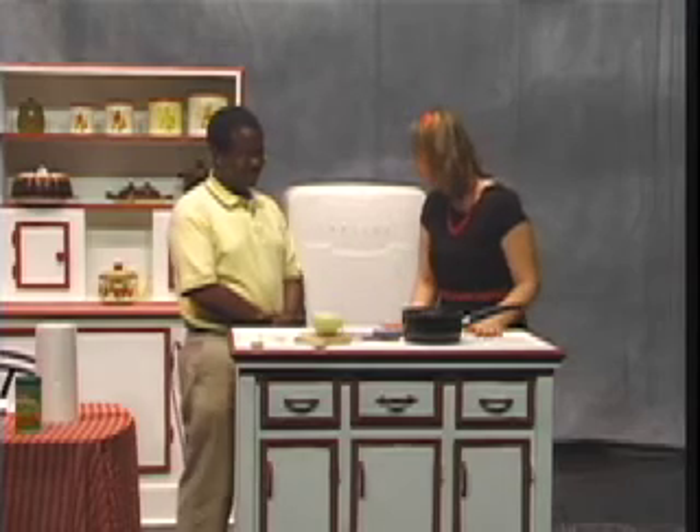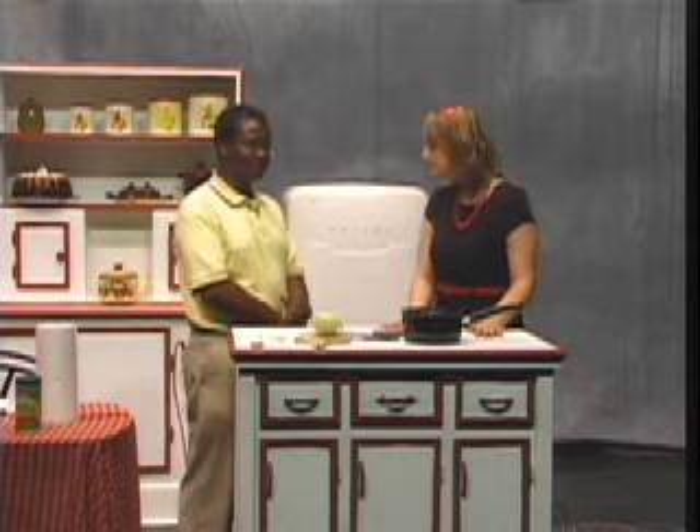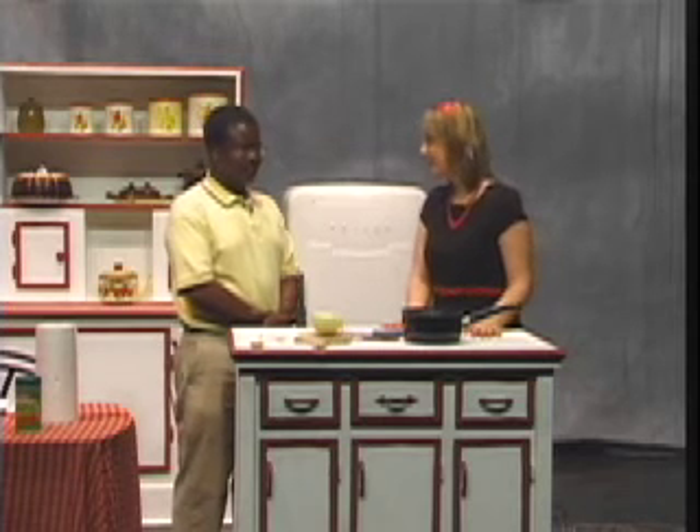Before we start cooking, what recipe did you choose today? I chose a traditional beef stew — this is my own version of it, and most people have their own version in Zimbabwe, so this is the version I chose. Why did you choose this version? It's one of the things I cook at home and the only thing that my kids eat, so that's why I chose it. Your kids like this too? Yes.